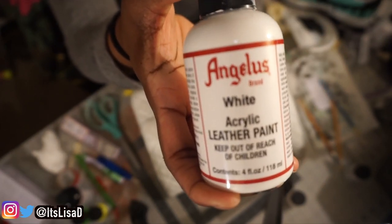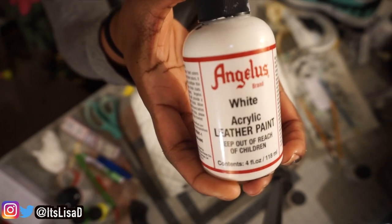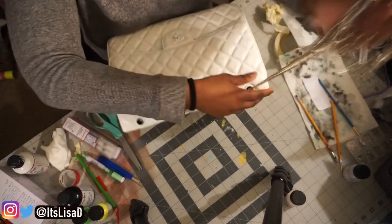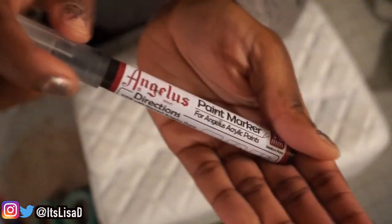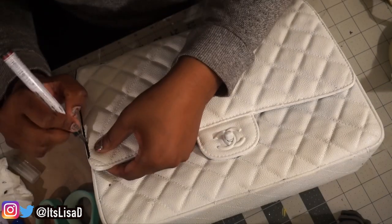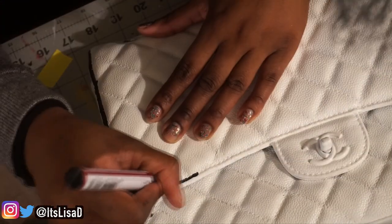I'm starting out with Angelus white acrylic leather paint because my bag was black, so I had to paint it white — and it literally took like 10 coats. Don't be Lisa, use a white bag. So now with my minor rant out of the way, you have this beautiful white bag and we're just going to remove the chain from it. Then I'm going to take my Angelus paint marker filled with black paint — this is a three millimeter paint marker — and just go around the outline of the bag, going over all the stitched parts and the edges.